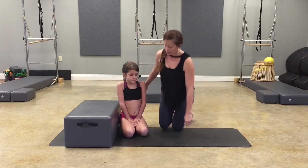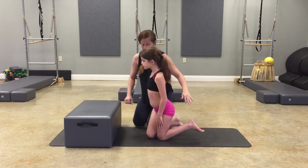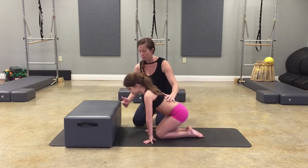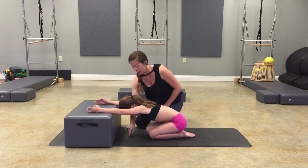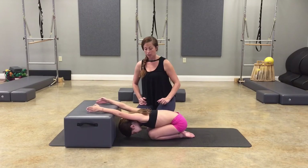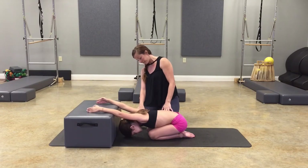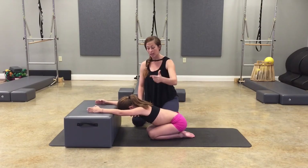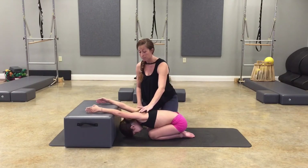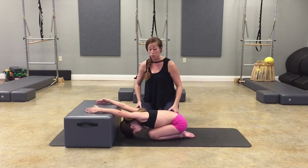Go ahead and sit facing your box in kind of like a child's pose — sit on your heels, then place your hands onto the box. Keep them super straight and drop your head and chest down into the mat. You should get some big stretches through those shoulders. Drop your head and chest down — feeling a big stretch through her shoulders. That's the same position that her arms have to go in through a back bend.